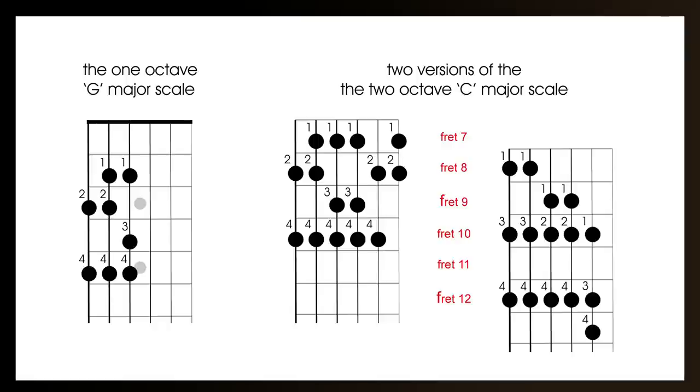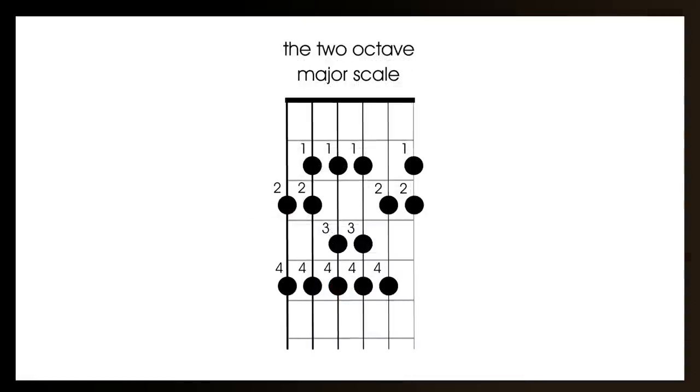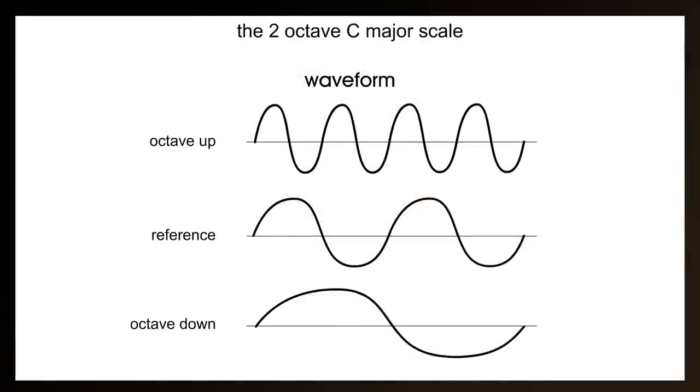Another basic bit of theory worth looking at is why one is a one octave scale and one is a two octave scale. The answer can be quite complicated, so I've done an entire video on octaves and I'll put the link below. But here's the quick answer: an octave is where the note repeats. With the one octave G major we're playing from the G at the third fret on the bottom E string to the G on the D string. A two octave major scale would continue from that G on the D string all the way to the G on the top E string. From a scientific point of view, an octave is where the frequency is double or half the original — an octave up doubles the frequency, an octave down halves it.